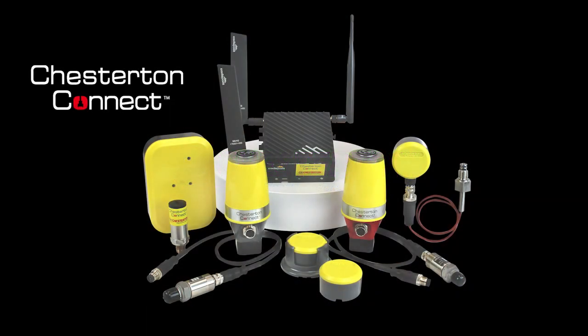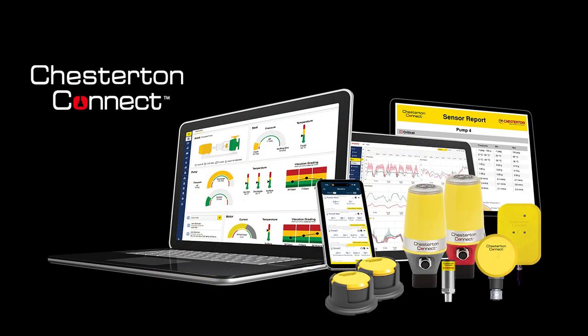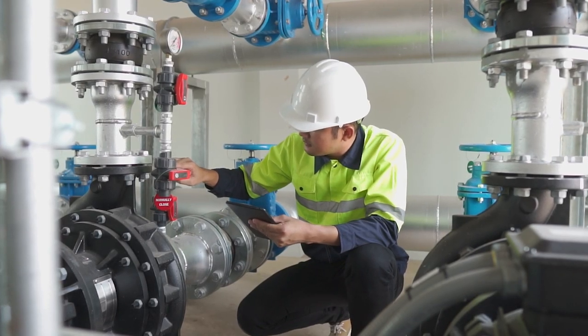Introducing the Chesterton Connect System Solution — the industry's first dedicated solution for maintenance teams and reliability engineers to enhance reliability and eliminate unplanned downtime for pumps.